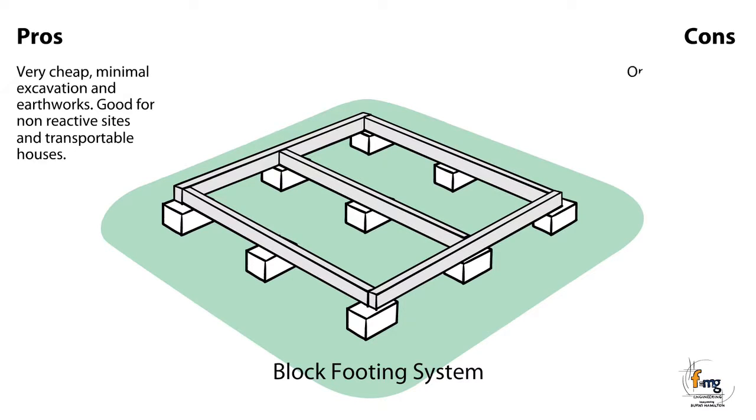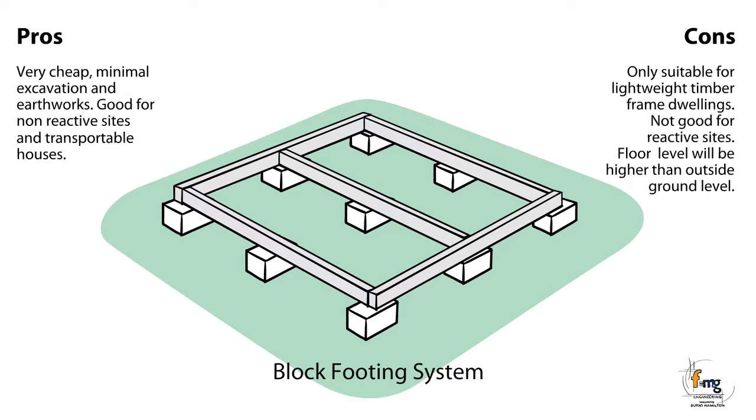Cons: Only suitable for lightweight timber frame dwellings. Not good for reactive sites. Floor level will be higher than outside ground level.